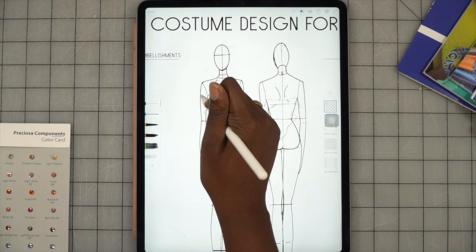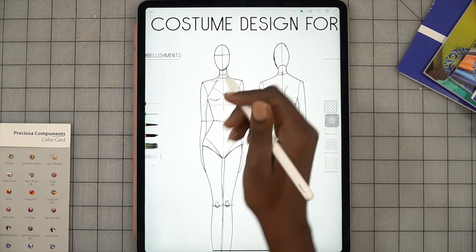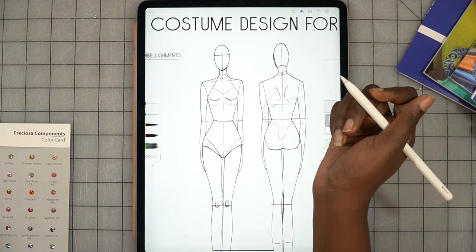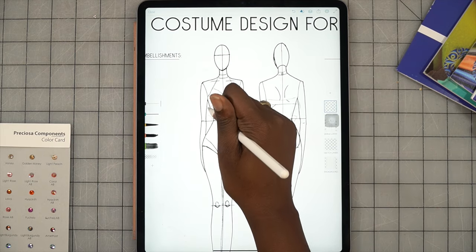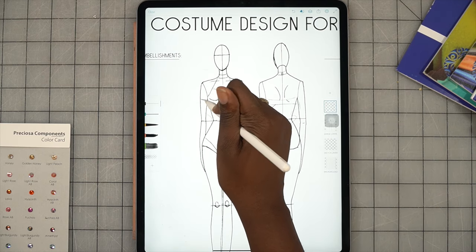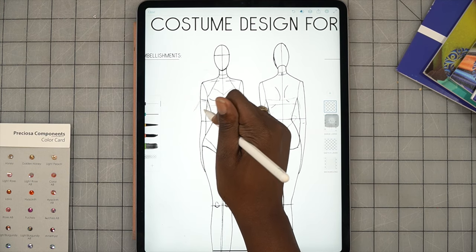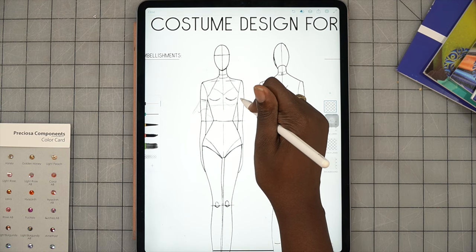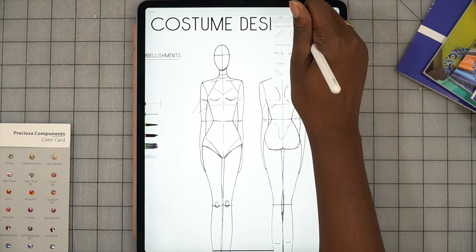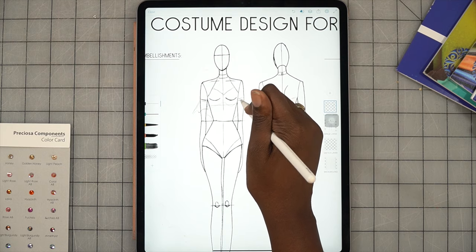On the arms she'll have that same flowy detailing, but I'm going to take it off the front so we can see the detail clearly. There's an armband here with that same flared detail. I'm also using the undo button up top instead of the eraser if you just did one line.